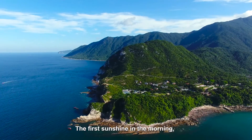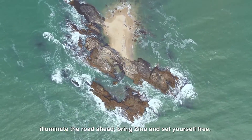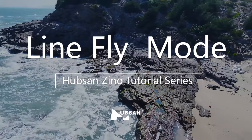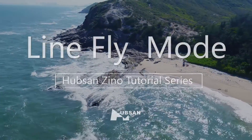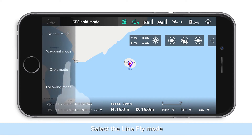The first sunshine in the morning illuminates the road ahead. Bring Zino and set yourself free. Welcome to the Hubsan Zino tutorial series. We will be introducing the line fly function. Enter the app interface and select the line fly mode.